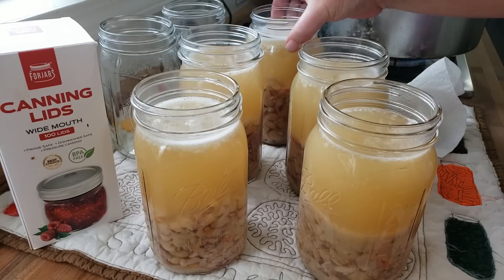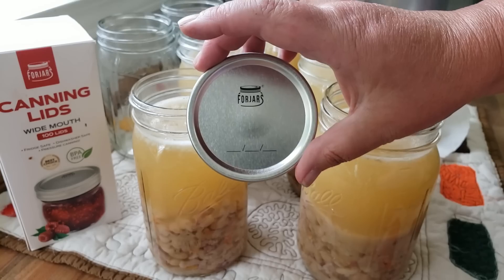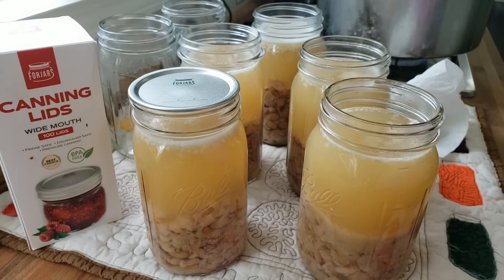We are going to be using Four Jars canning lids. As most of you know, I've used these exclusively since the beginning of the year — they asked me to try them out, I tried them out, and I am beyond extremely excited. Full disclosure: I am now an affiliate of Four Jars canning lids. I wouldn't bring this to you if it wasn't a really great product — my reputation is on the line. They have wide mouth, regular mouth, and the button — I love the button.